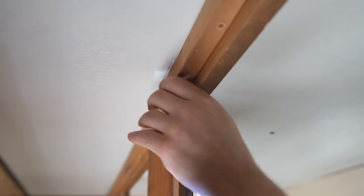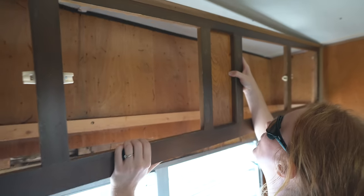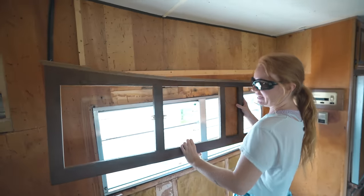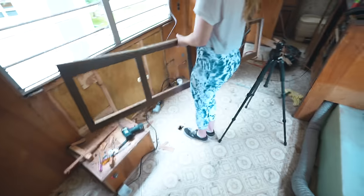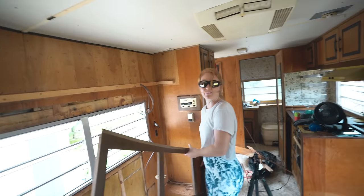We might as well, if we're taking everything else out, take the whole wall out. So we're just gonna rip it apart — carefully and nicely rip it all out. Officially bye-bye cabinets. So much more open in here — it feels huge!